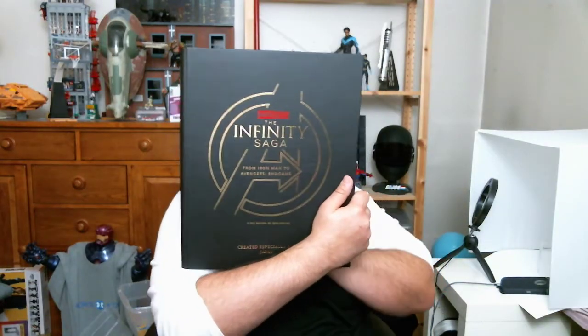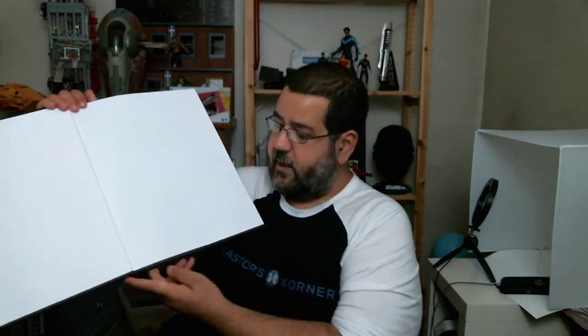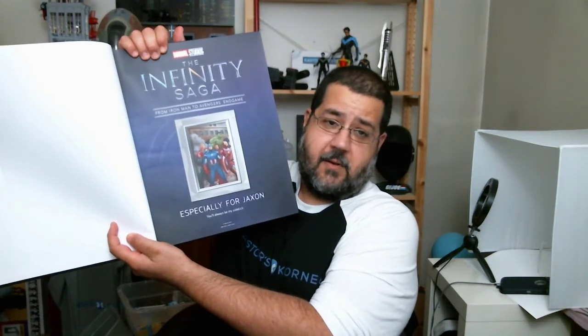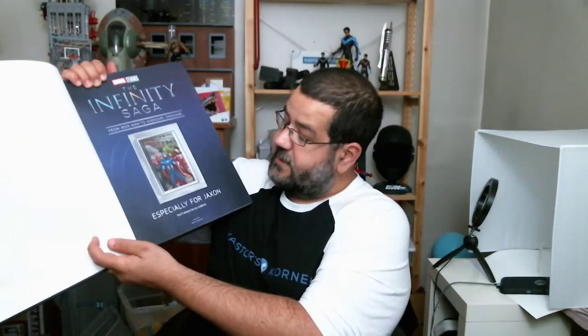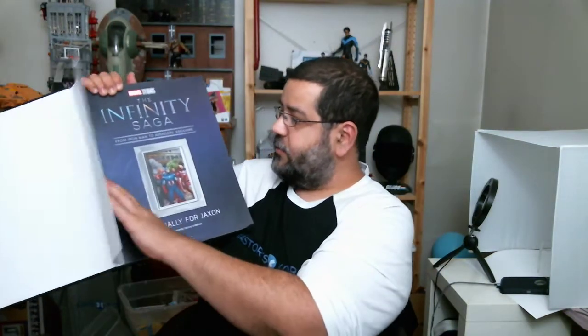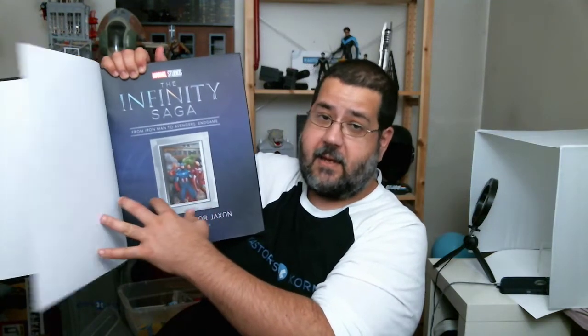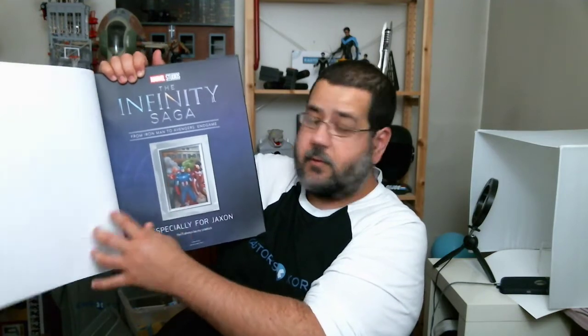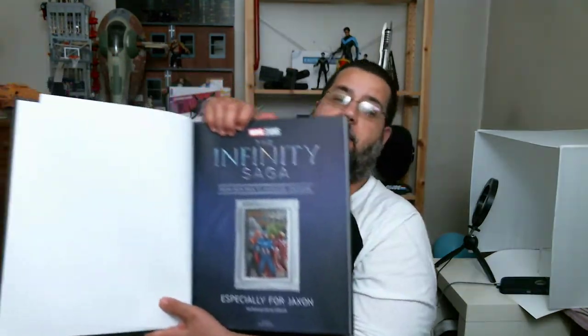There's that nice matte black as well. It is big — you can see how big it is. It's a great picture book to read with your kids, I think. And when you open it up, you can have it personalized even further. So it says you can have a little saying printed on here. I had it say 'Especially for Jackson, you'll always be my sidekick.' They will also add a picture here if you'd like — pictures can be added here as well.